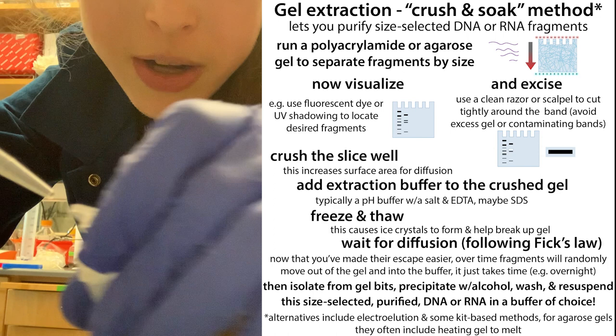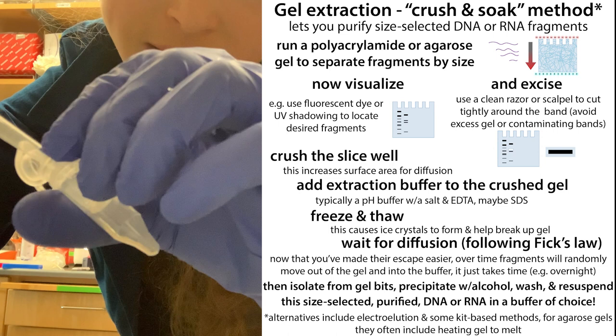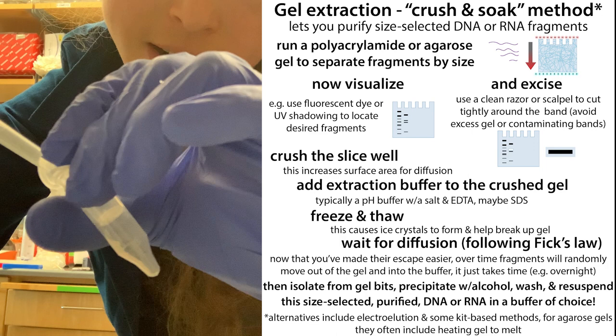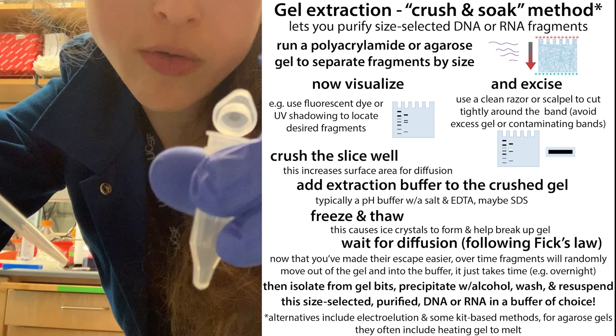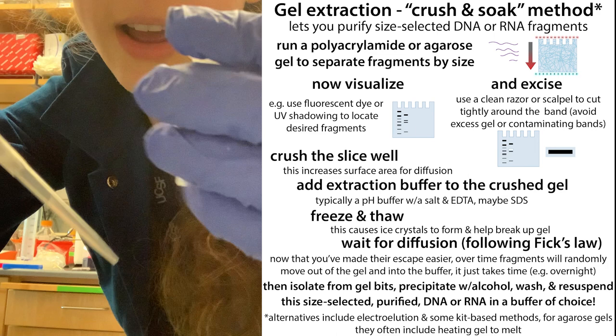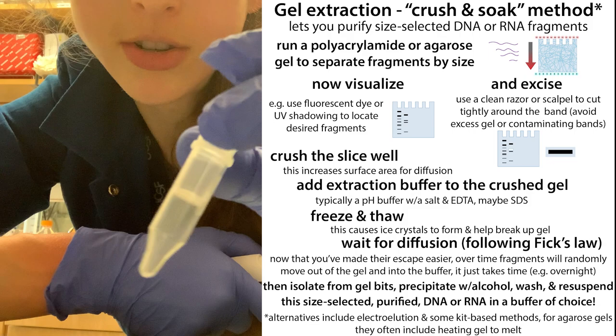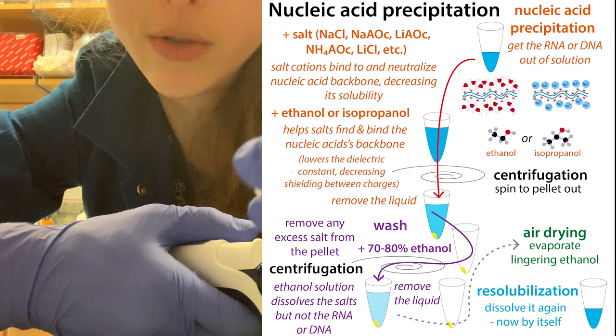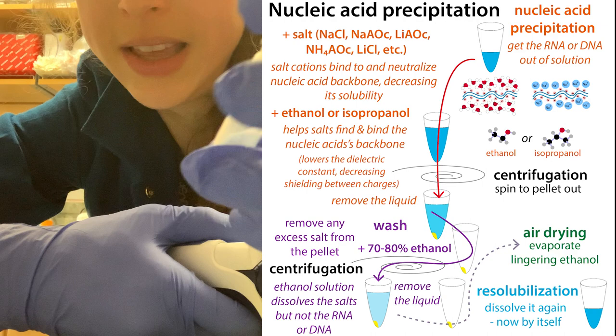If a drop gets stuck on the side of the tube, carefully hold your thumb down on the plunger before inserting the tip, then slowly release to pull up liquid until you reach that drop and carry it back down. Go really slowly to avoid liquid jumping up the sides of the tip — some extraction buffers are more prone to this than others. Once your sample is all in the spin-column bucket, centrifuge for about a minute to pull the liquid through. The gel bits get trapped and you can proceed to precipitation — typically adding glycoblue co-precipitant and ethanol to precipitate out the nucleic acids and purify the pellet.